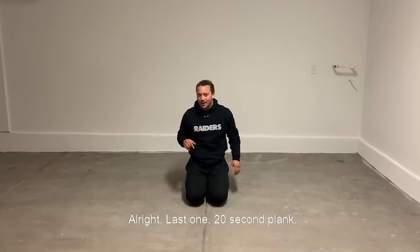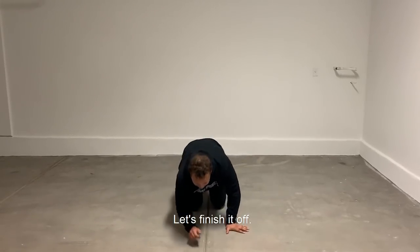Last one — 20 second plank. You can time yourself at home. Let's finish it off.